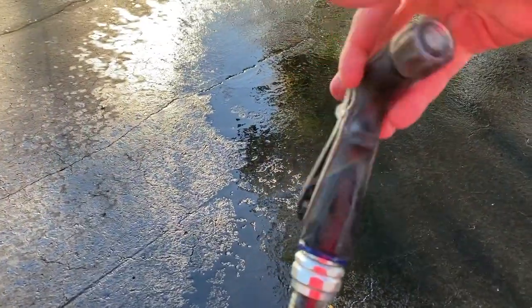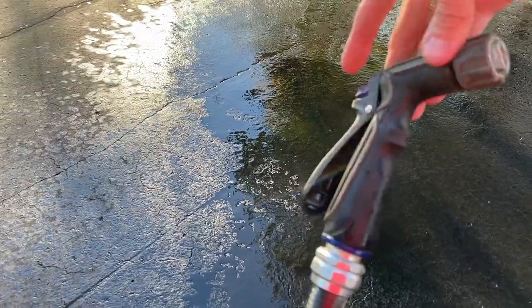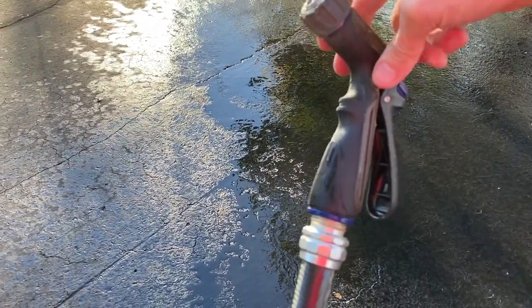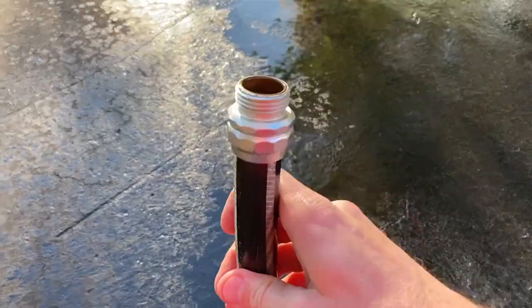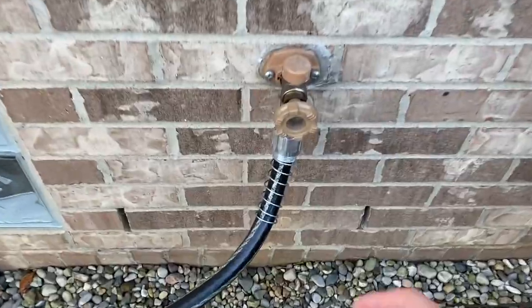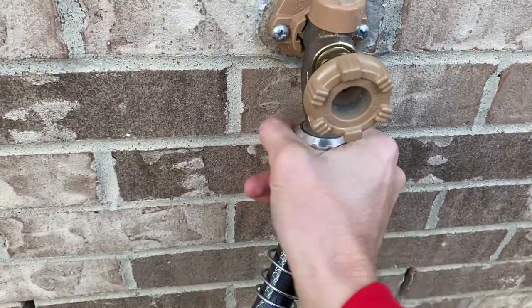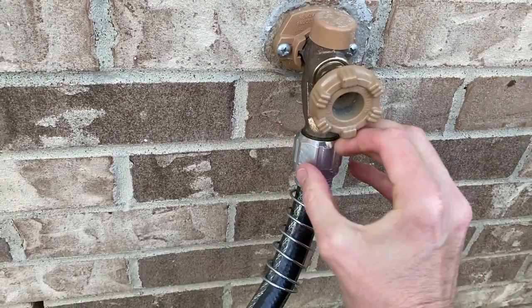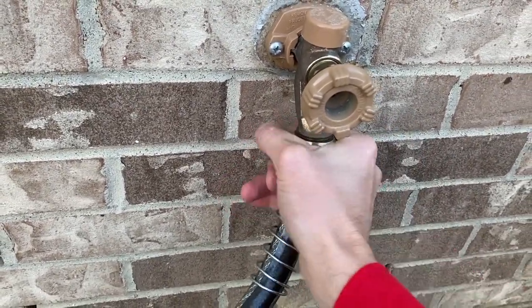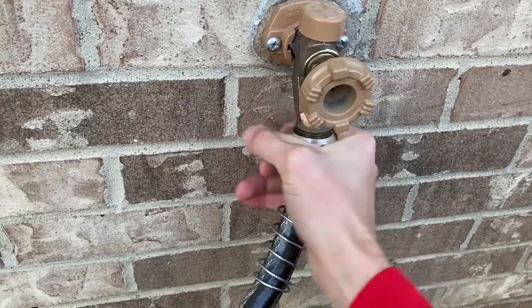Next, go ahead and carefully unscrew your nozzle. It may leak — that is normal, but it's not going to spray everywhere. We want to open up both ends of the hose. Now we'll head back to the spigot. Back at the spigot, we are going to unscrew this. Some water will come out — that's normal. However, it's not going to spray out all over the place or in your face because we already released that pressure.